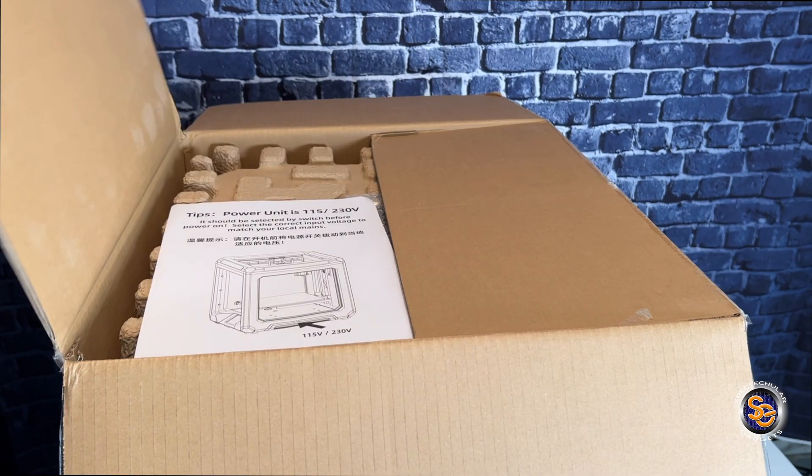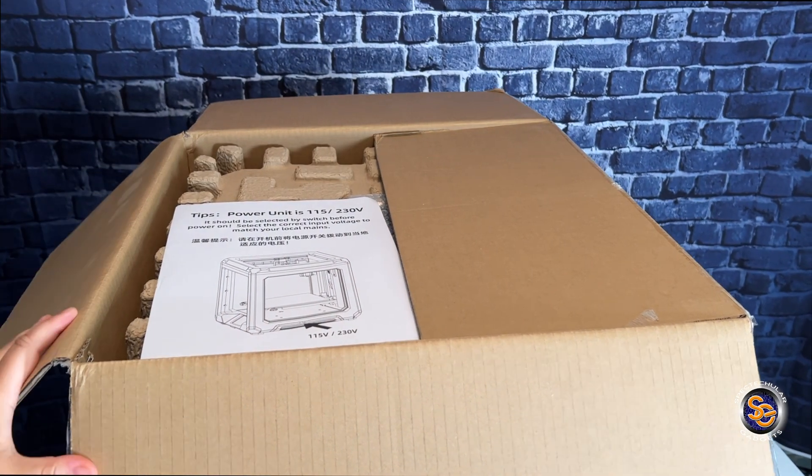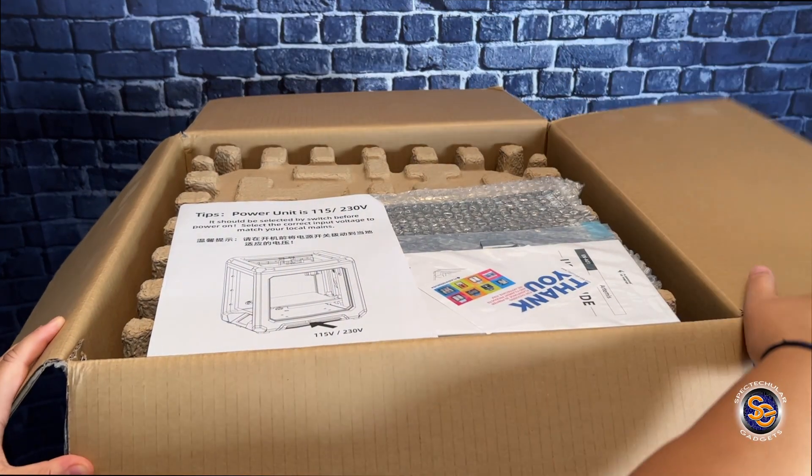All right, let's do this. I'm going to first unbox and take everything out, and give you a closeup of everything that's included.